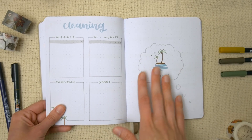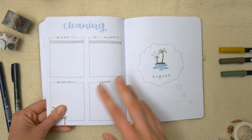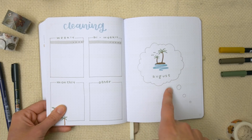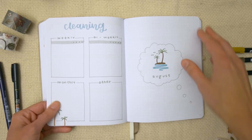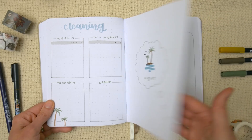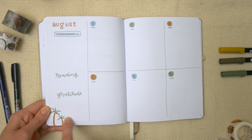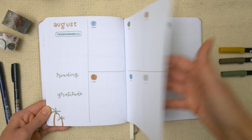Then is August. She mentioned she likes the ocean and palm trees, so I did a little doodle in a daydream bubble — like dreaming of going on a tropical vacation. I really love how the little palm trees look, they're just so tiny and cute.